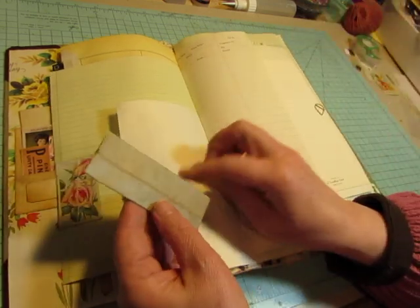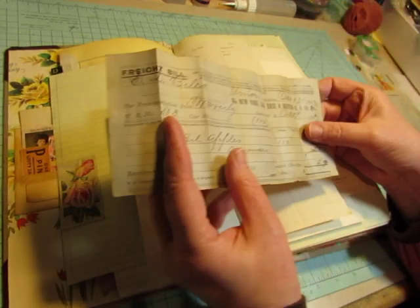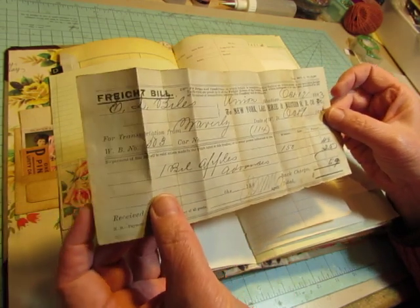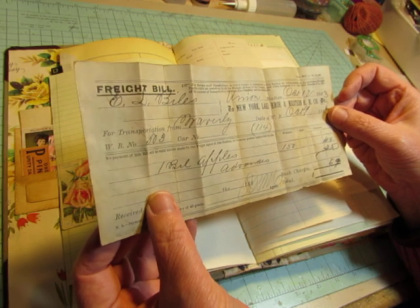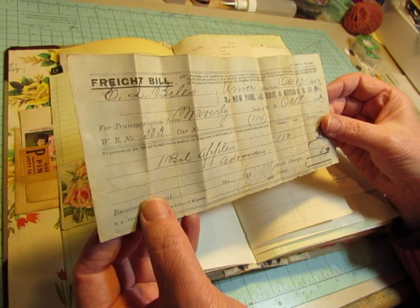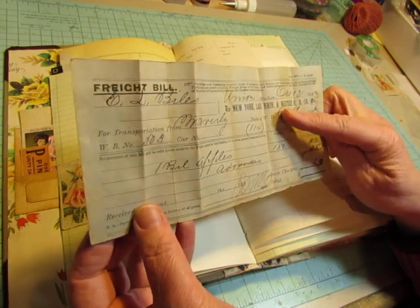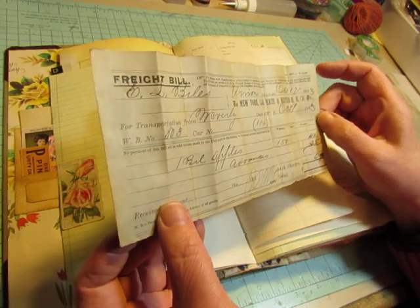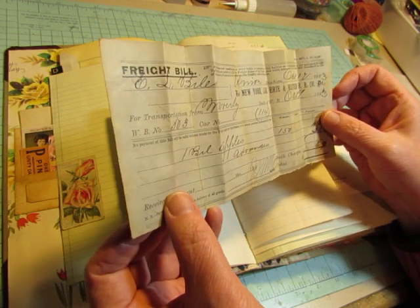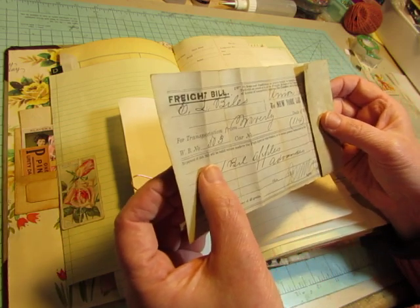And this was paper clipped to the back side. This is another receipt from John Biles from that cigar box. It's a freight bill to New York, Lake Erie, and Western Railroad Company, and this is October 9, 1883. It says Union Station — for transportation. So it was actually his ticket, for transportation from Waverly. I wonder if that's Waverly, New York — that's where my son lives. It's a little town right across the state border from me.